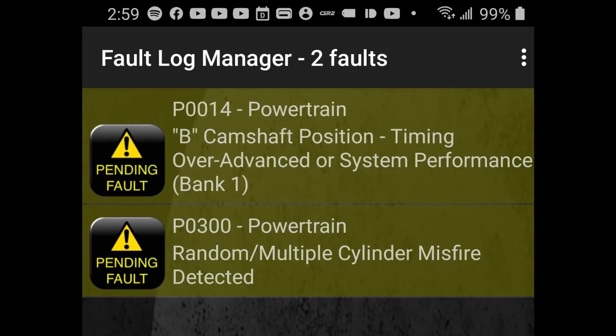You know, there's an old saying - it's not a matter of if, it's a matter of when. And unfortunately, I got that 'matter of when' just the other day. It showed up as a check engine light with a code of P0014, which has to do with the camshaft and the actuators. And just for good measure, it also threw in a random misfire as well.